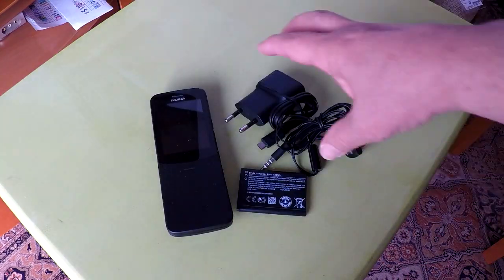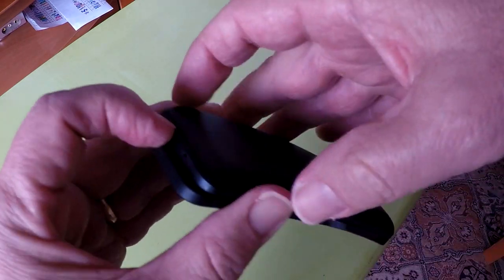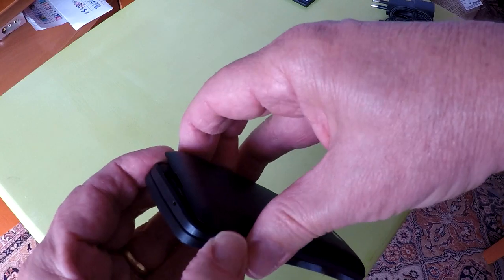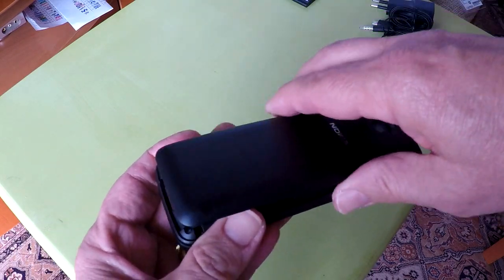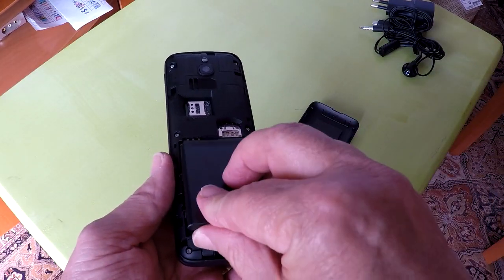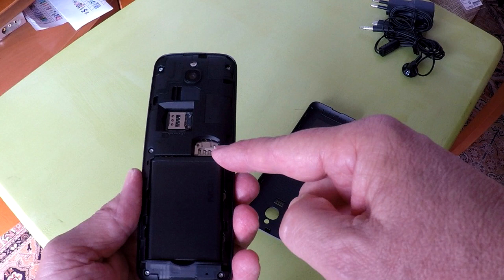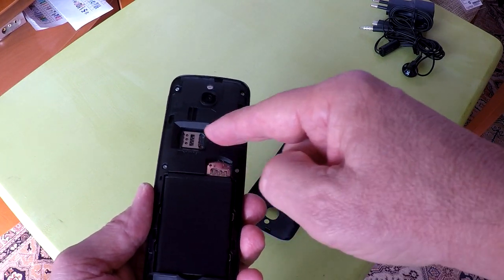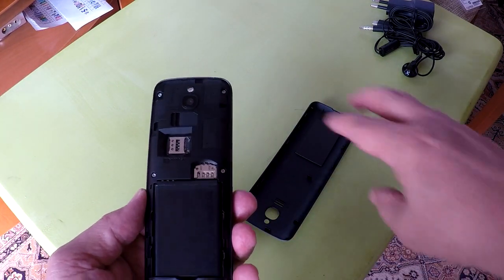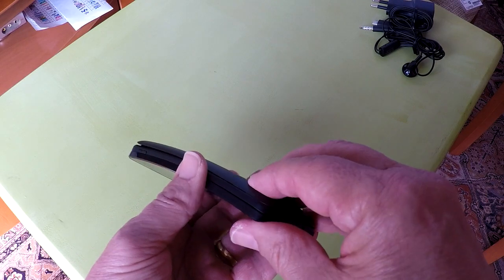Let's install the battery. On the bottom back there is a little slot to stick your fingernail in and pop open the back of the phone. The battery goes in like so. Both the first SIM card and the micro SD card go in the slot next to the battery, and a second SIM card can go in the other slot. Put the back cover on — it snaps back in place pretty well.